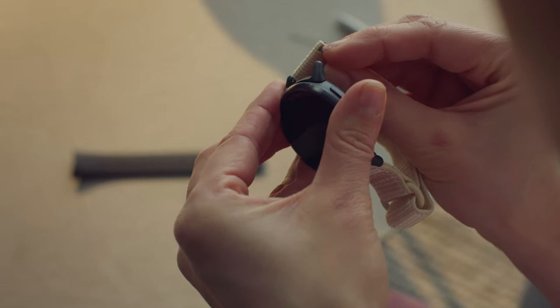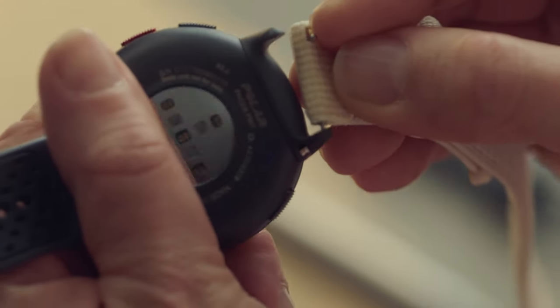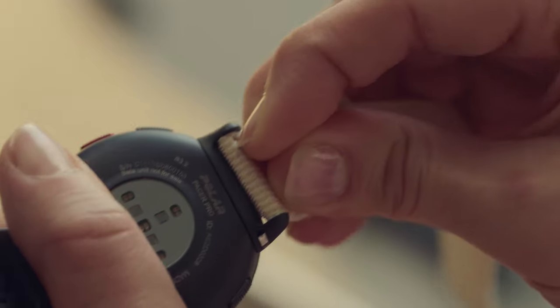To attach a new band, insert the pin into the pinhole on the adapter. Pull the quick release knob inwards and align the other end of the pin with the hole in the watch.